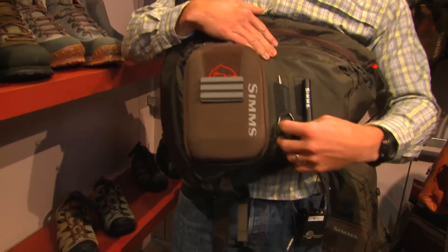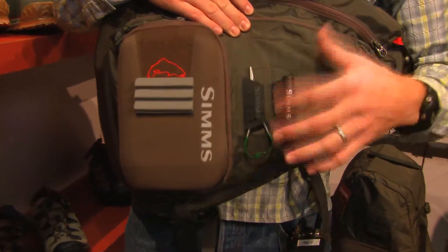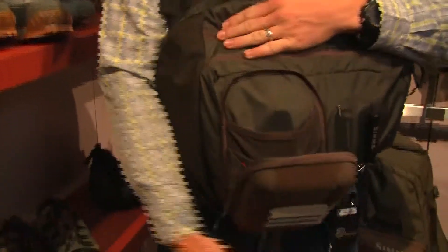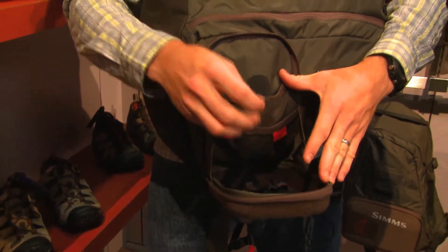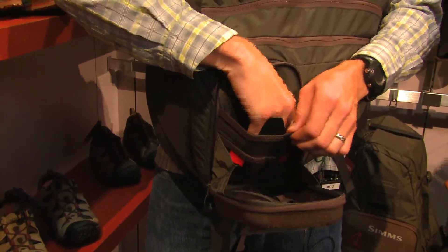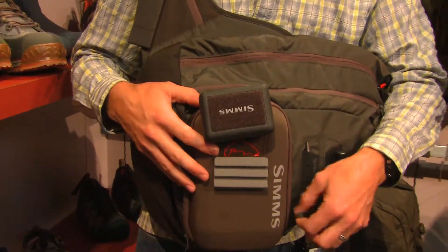Here on the front we've got what's called our tool ports. You can store any sort of tools that you need. It's a magnetized tab so your stuff won't fall out. We also have a workbench on the front which allows you to fold the little table down and do anything you need to do. It's got multiple accessories for storing tippets or floatants. You can also take your fly box out of the pocket and stab it on the front if you want to access it quickly and easily.